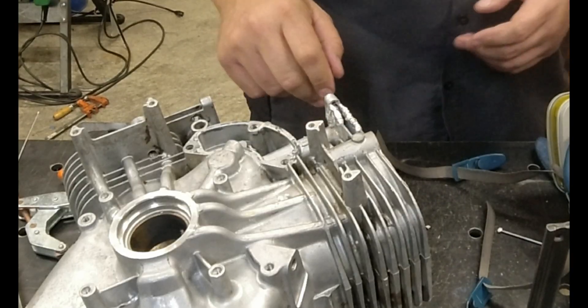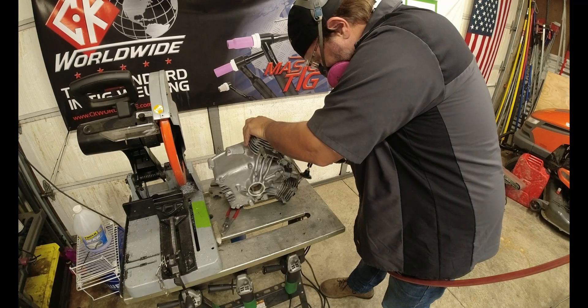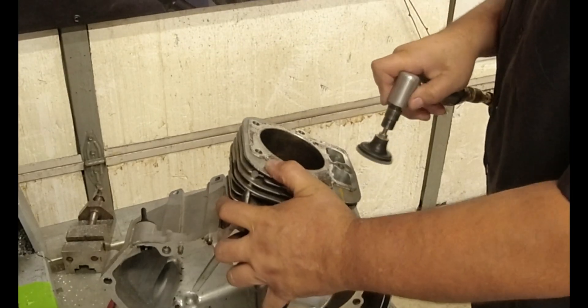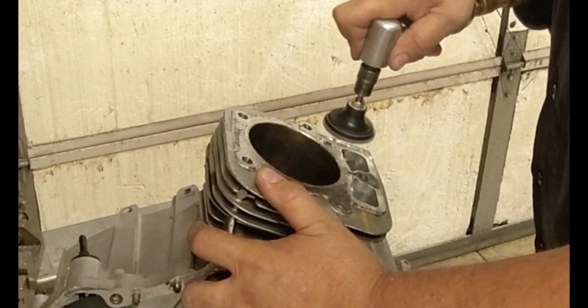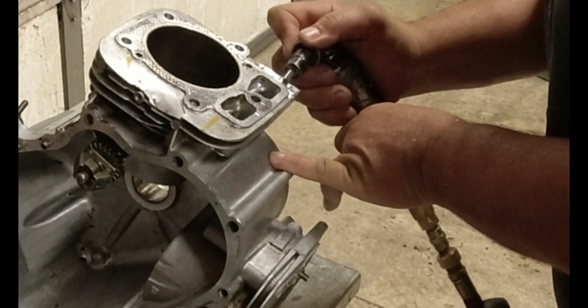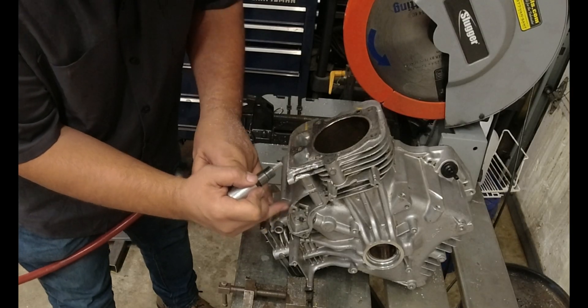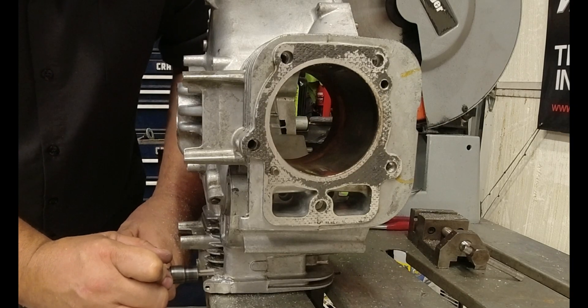Now let's work it down and see if we need to add any more aluminum. I can't tell you how many times as an apprentice I've used a rotary burr — and not always successfully. So it's always good to get a little practice in, trying to get your hand right when you're doing that, because sometimes you slip and you gouge things. I still do it today.